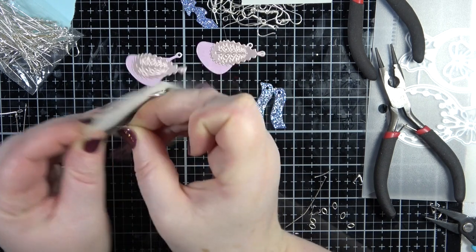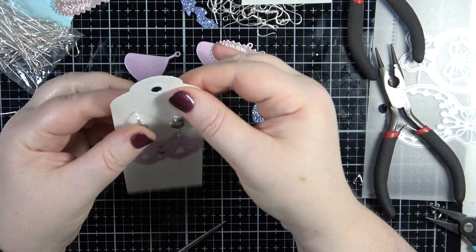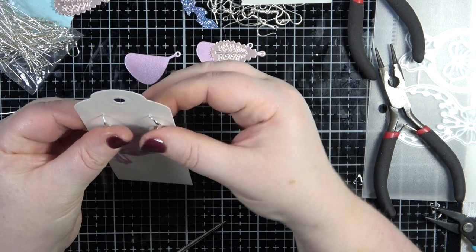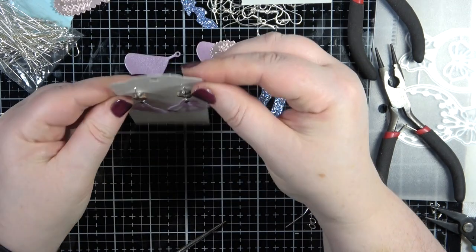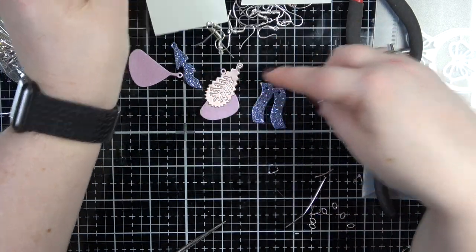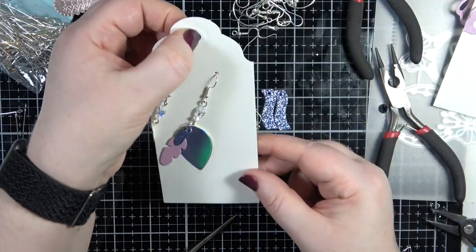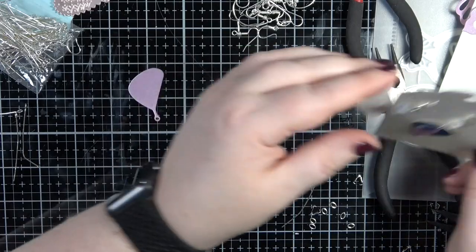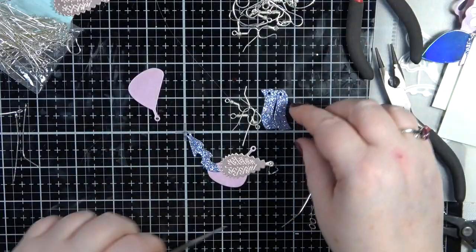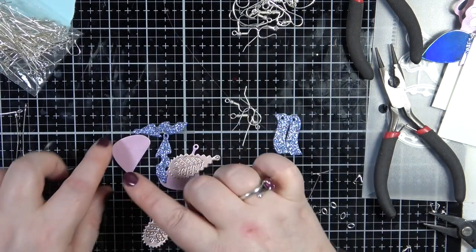The problem with sterling silver is it's quite a soft metal. There we go - doesn't that look lovely? That looks really, really pretty. I'm going to move them over to the side - there's a little hole as well in which you can hang them.